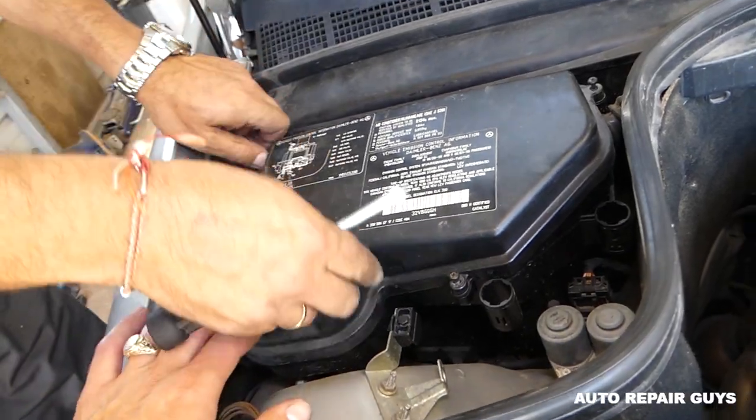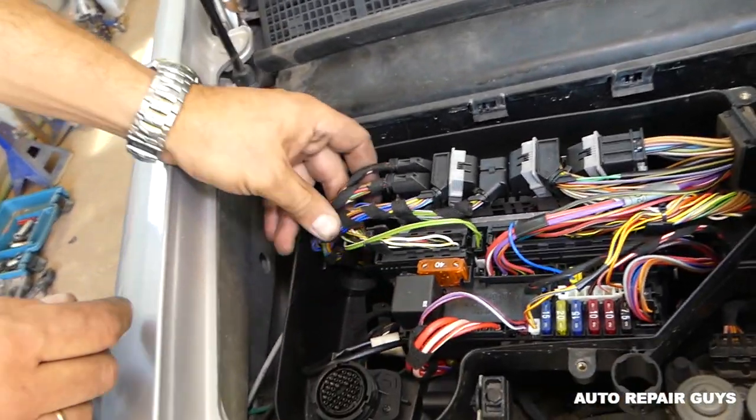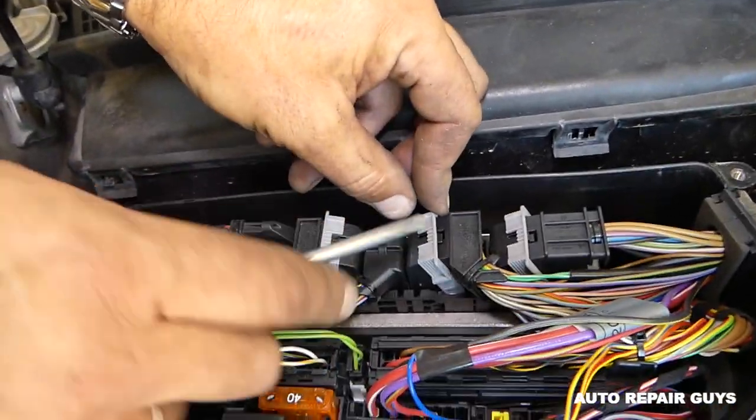This is where the diagnostic port is located as well, if you need to do some diagnostics. And that's the ECU right here. We need to disconnect all the wires.